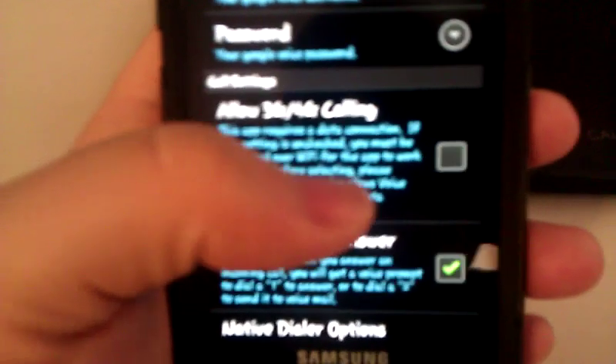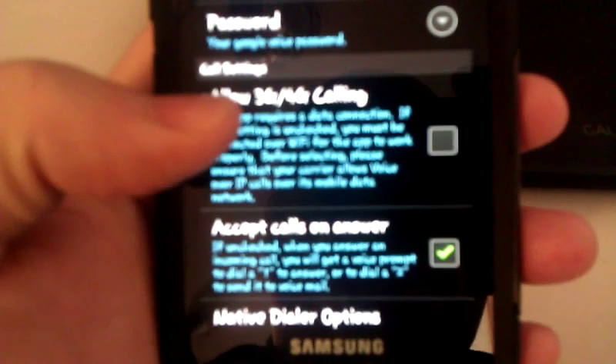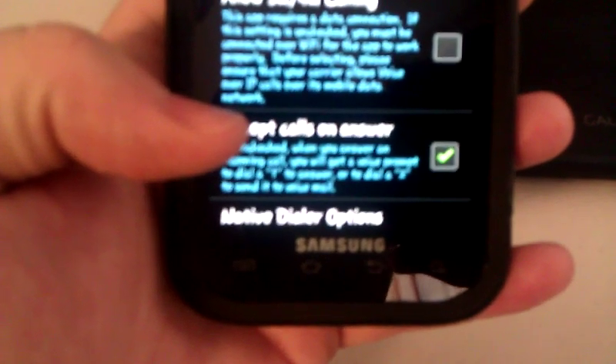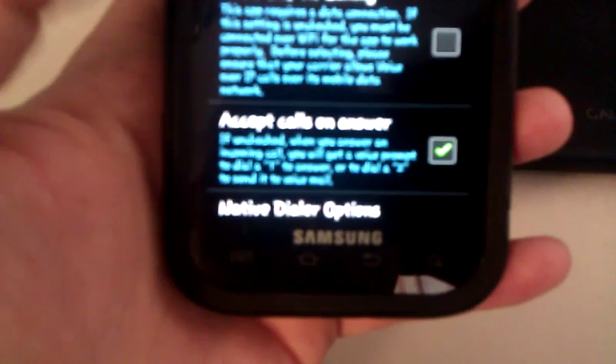All you have to do is check it or uncheck it if you don't want to. There's also 'accept calls on answer' — so when somebody calls your Google Voice phone number, it goes straight to the phone and you answer it without having to use the dialer. Everything else is really simple.